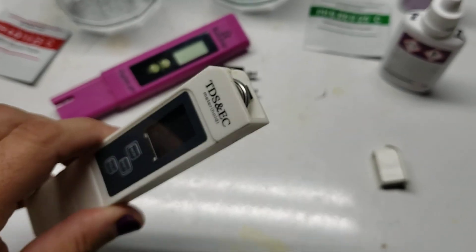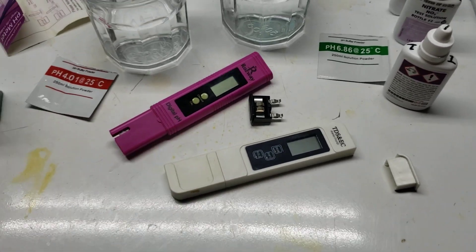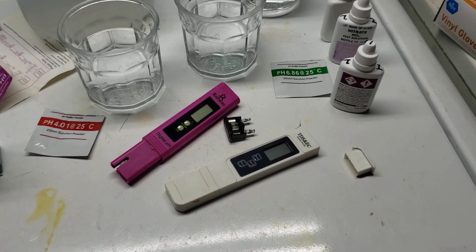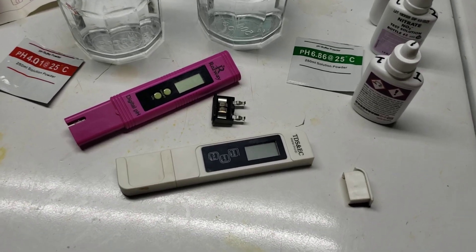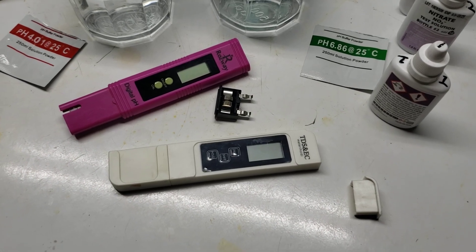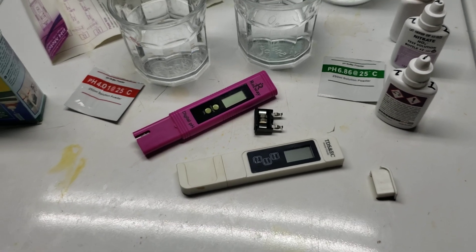So if you already knew that, feel free to have a good laugh at me, because I did not — and I've been doing this for a long time and had no idea you could change the batteries in these. If you didn't know you could change the batteries, don't feel bad because neither did I. And now you know, and maybe instead of just replacing them when the batteries go dead, you can actually just replace the batteries. Thanks for watching. Hope you learned something or at least had a good laugh. Make sure you subscribe and I'll see you real soon in the next one.